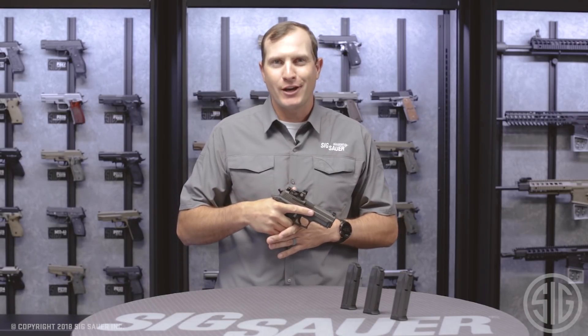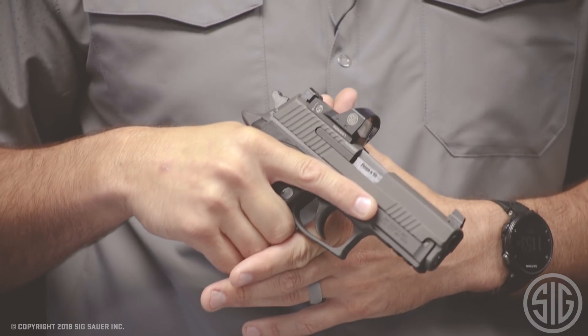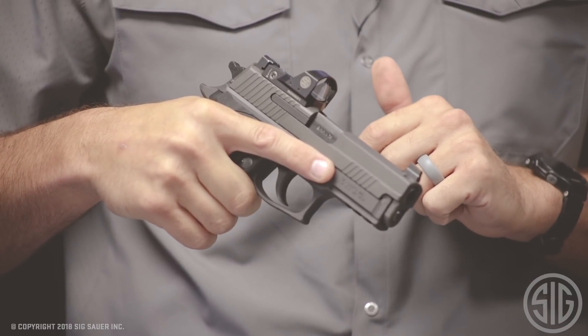Hey folks, I'm Andy from the Sig Sauer Academy, and this is the Legion 229RX. What makes this 229 Legion special is the addition of the RX — that's this Romeo 1 sight milled right into the top of the slide.